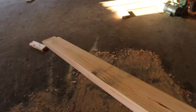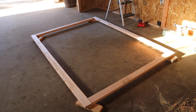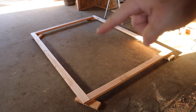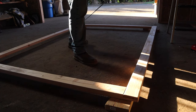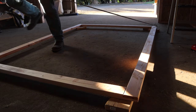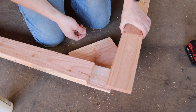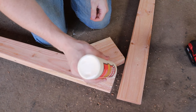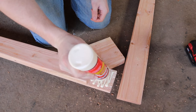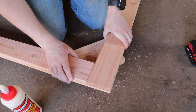Once the half laps are cut, bring them over and lay them out on the floor to check for squareness and fit. To get it mostly square before fastening, measure from opposite corners — this corner to that corner, and the other two corners. Make sure they're exactly the same length and you'll have a square frame. Then gently lift one corner, throw a bead of glue in the joint, put plenty in to make sure it spreads everywhere, set it back in place, and repeat on every corner.